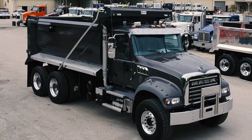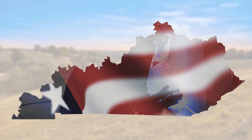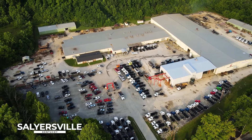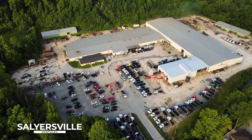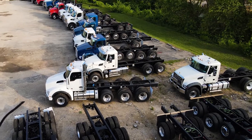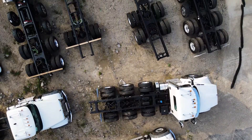Logan Corporation manufactures top quality dump truck bodies made in America by American workers, right here in this facility in Salyersville, Kentucky. The manufacturing of a dump body starts with these bare chassis — they'll be the foundation that the dump body is built on.